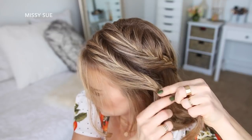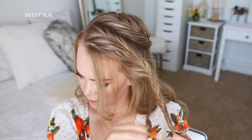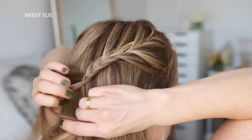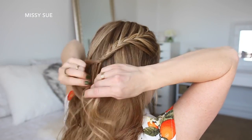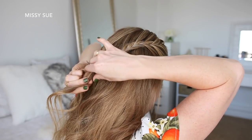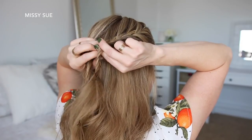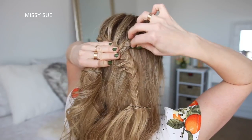Now I'm going to create a third fishtail French braid with the hair on the right side of my head, adding in hair until the braid reaches a little bit above the right ear, and then continuing the braid a little further down before sliding a bobby pin over the bottom. Now I'm going to take the braid on the right side, create a gap in the braid, and then pull the left braid through the gap, and then pin both braids against my head with bobby pins.